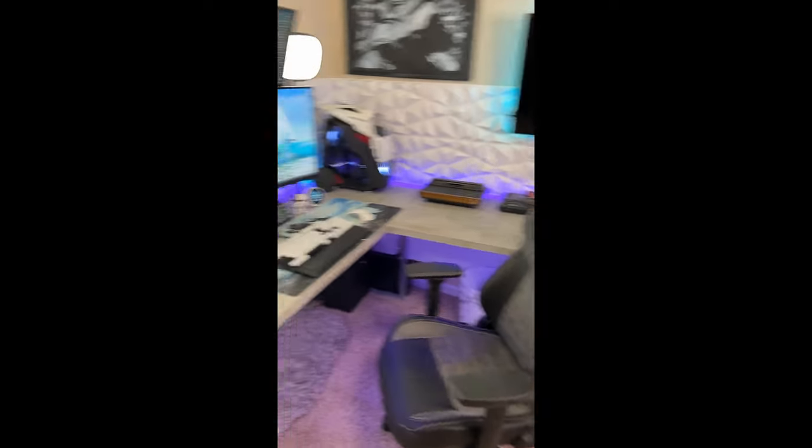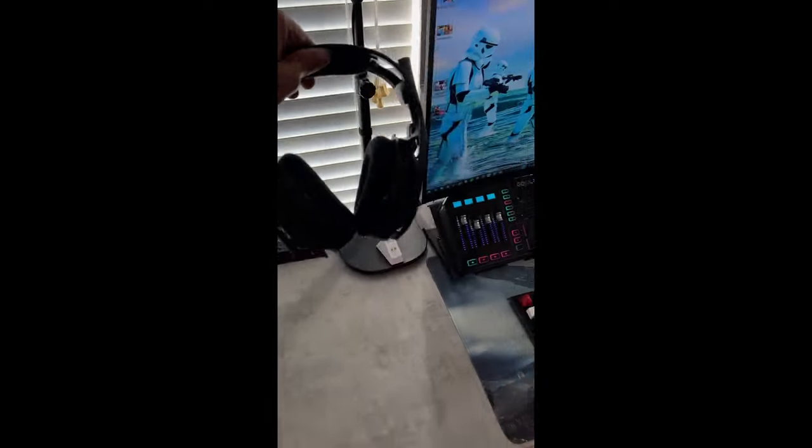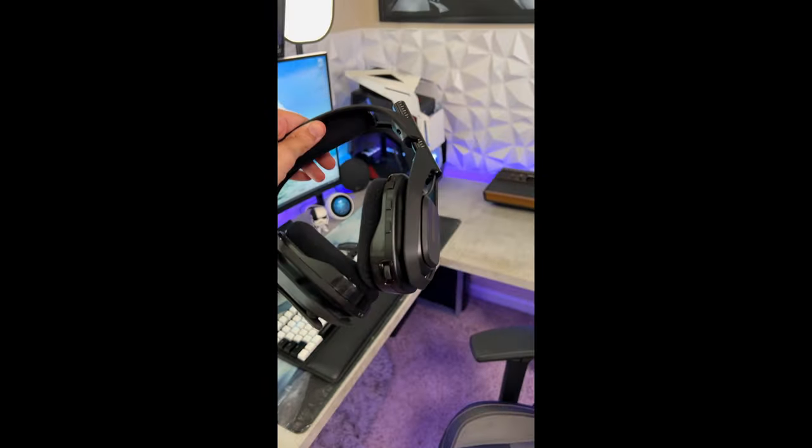Hey Stallions, welcome to the Gamer Heaven. I'm your host AK40 Kevin. The Astro A50 in my opinion is probably the best headset on the market with a nice $300 price point to back that up.